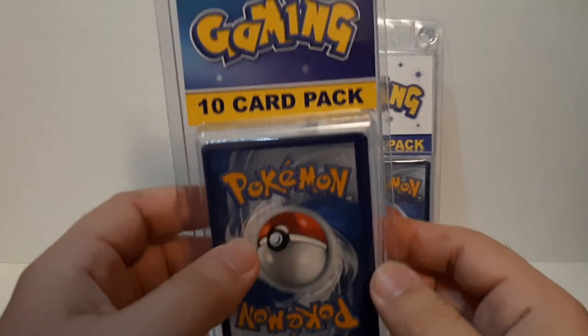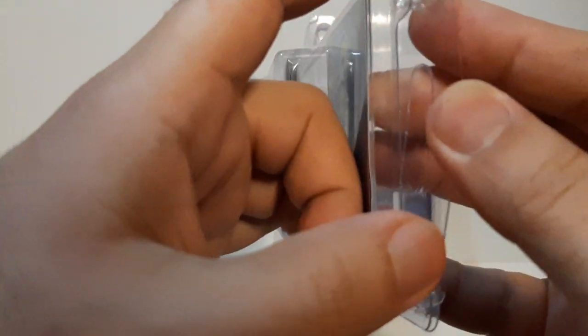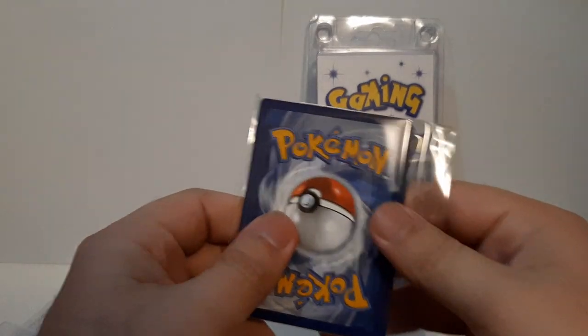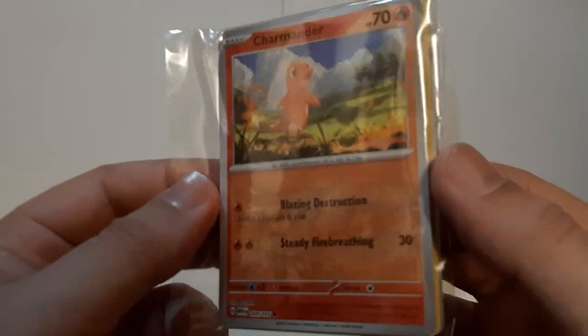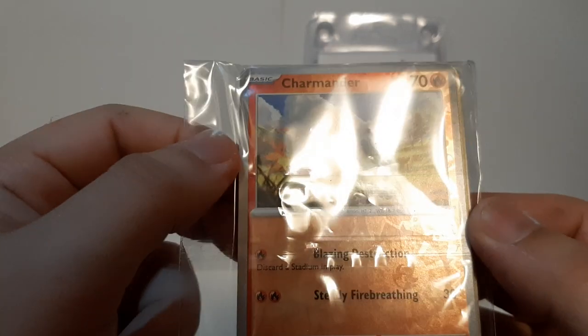These packs have clip-ons right here and you just clip them off. Not gonna lie, it's good, but it also kind of feels a little easy where you could probably open and steal them — though these were in the back so it wasn't bad. Look at that — one of the cards we can see is Charmander. That's one reason I picked this up; Charmander was one of my first Pokémon when I played Fire Red on the Game Boy Advance, which I still have. Let's open this up.